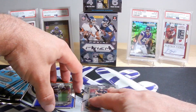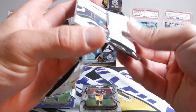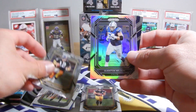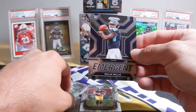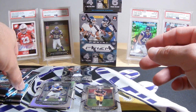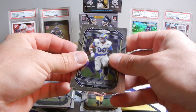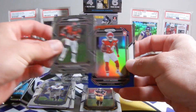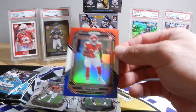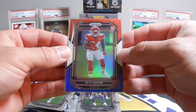Calvin Austin III is a rookie. Emergent Malik Willis rookie. I'll take a Skymoore red, white, and blue — that's kind of nice. Not terrible there.